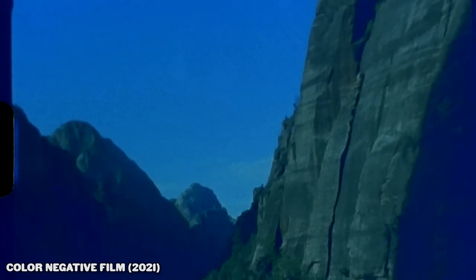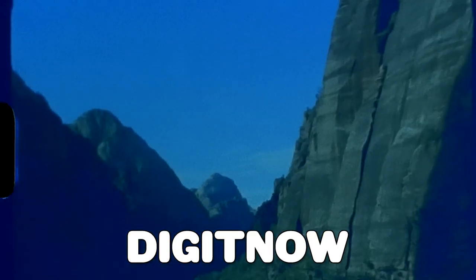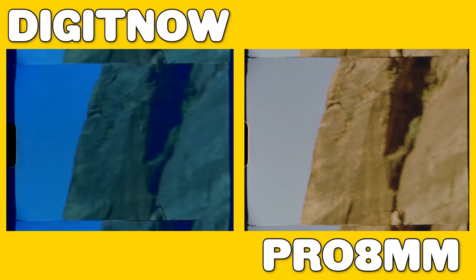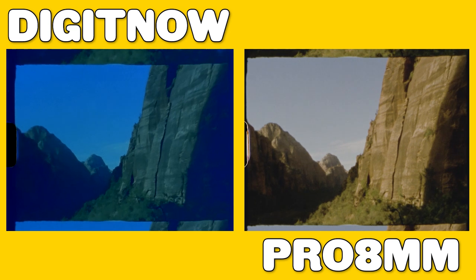If you're scanning color negative film with the Digit Now, the video quality is... the color negative scans look UNACCEPTABLE. Specifically with color negative film, the scanner's colors are just straight up hot dog water — they are just not good. All of the color negative film I shot scanned in extremely blue and green, which is extremely inaccurate. The film is not supposed to look like this. Check out the difference in both color and quality when you side by side the Digit Now against Pro 8mm, which is a film processing lab. It's definitely not a fair comparison, but these colors are really messed up.